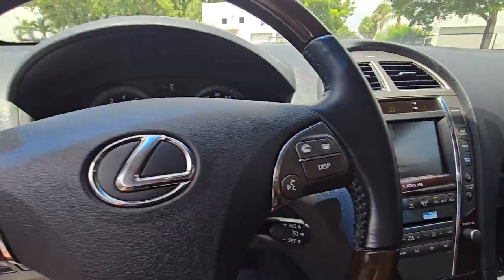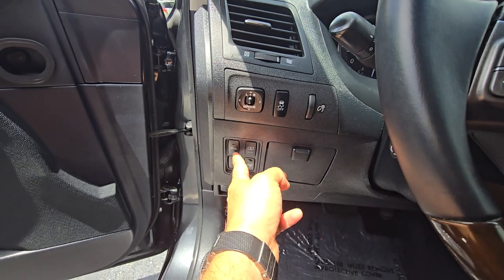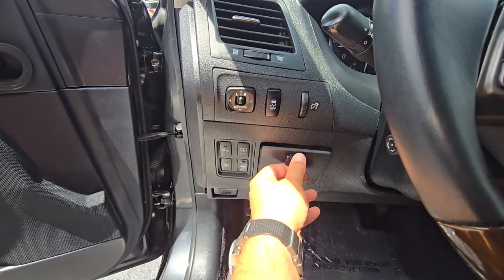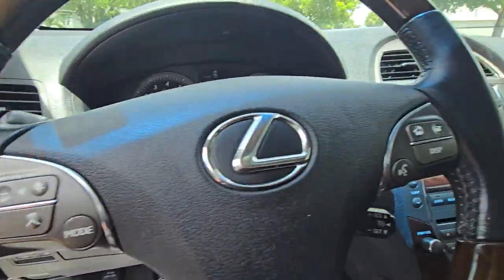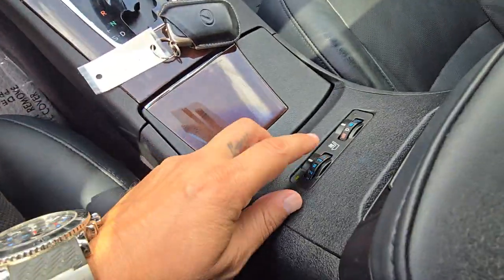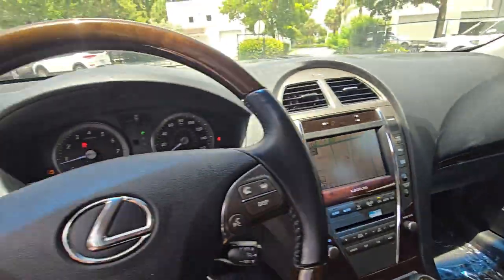Backup camera works. I'm going to figure out what this button is for. Okay, that's a parking sensor. That's the trunk space. Push button start. Oh, you've got cooling seats — I can feel it! Cooling seats working.